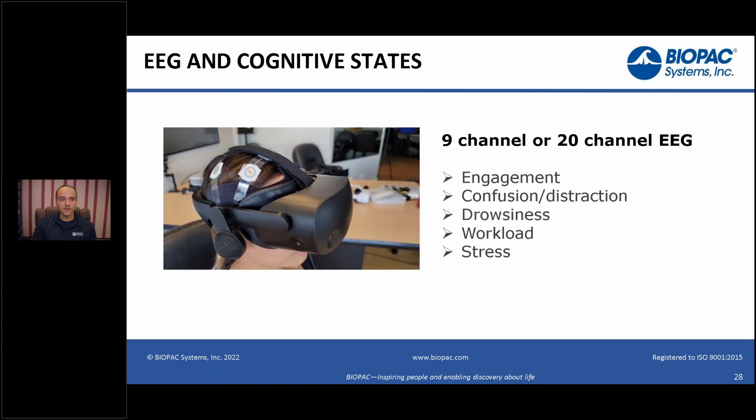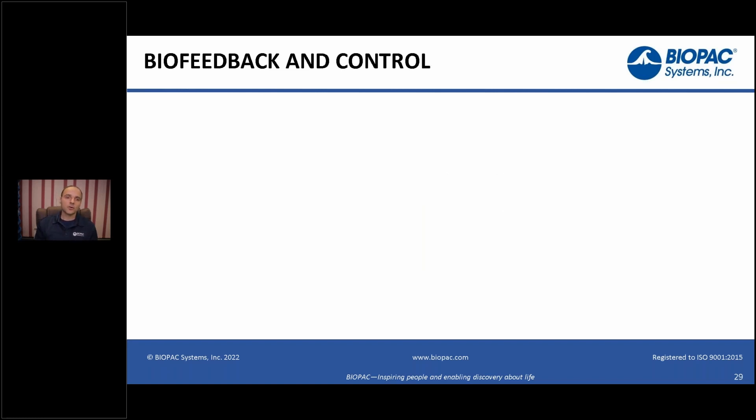EEG and cognitive states is also an area we see a lot of interest in. This is a 9 or 20 channel wireless system that fits comfortably under the head-mounted display. You can measure cognitive states like engagement, confusion, distraction, drowsiness, workload, and stress after completing an initial calibration — a cognitive task — and then measure these cognitive states during the experiment. We have full integration between the physiological data acquisition and the virtual reality component.